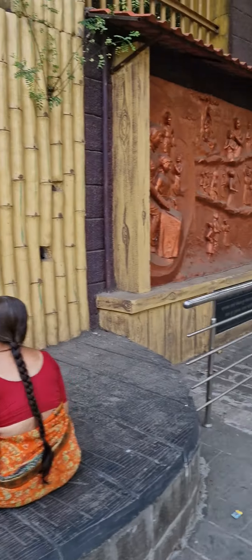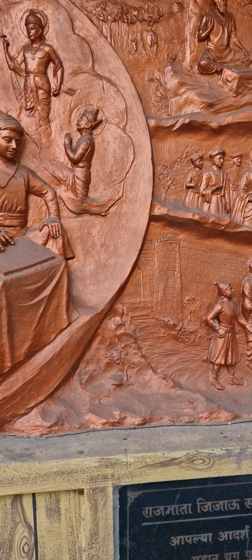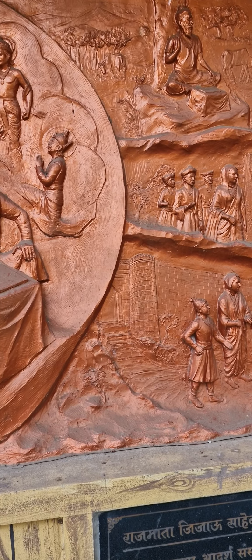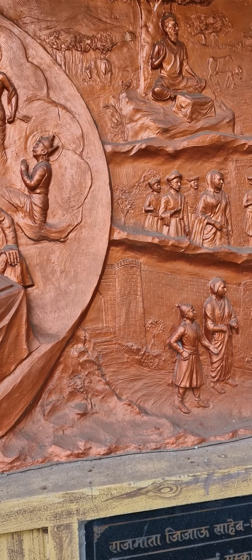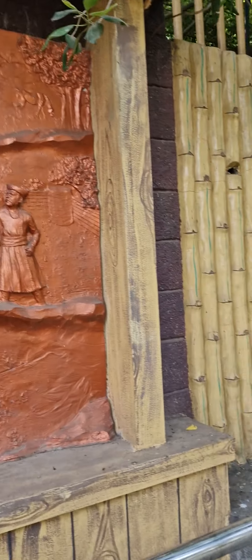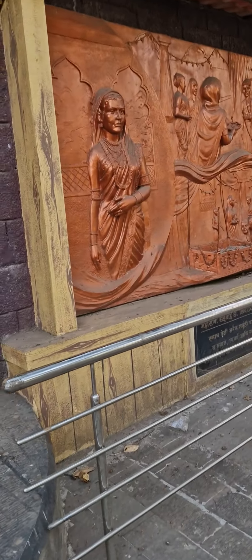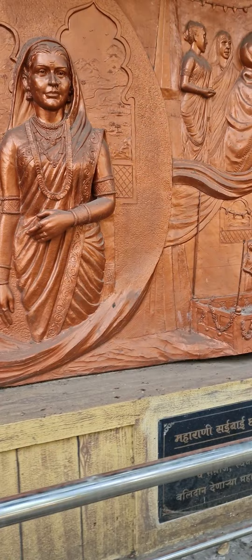Meditation is going on — you can see people do meditation here. Raj Mata Jijau Sahib, of Shri King Shahjiraj Maharaj — she is giving lessons, she is teaching. These kinds of various momentum statues they have created here.